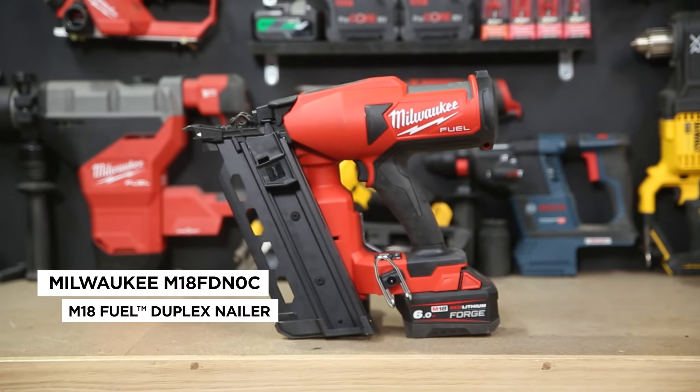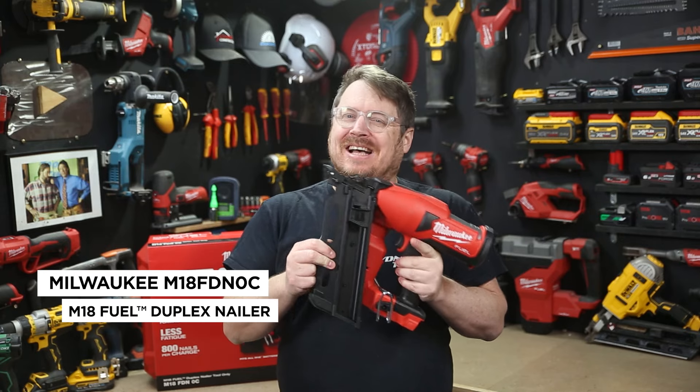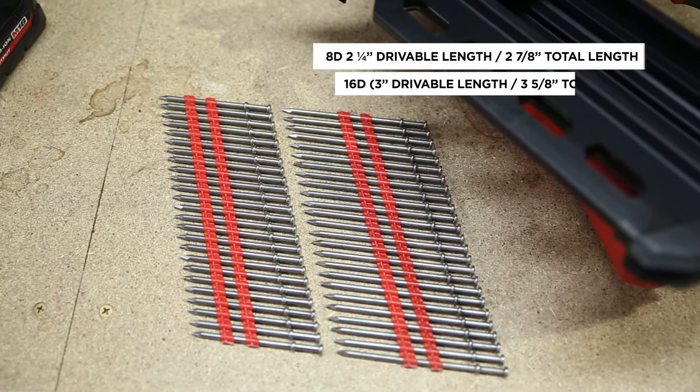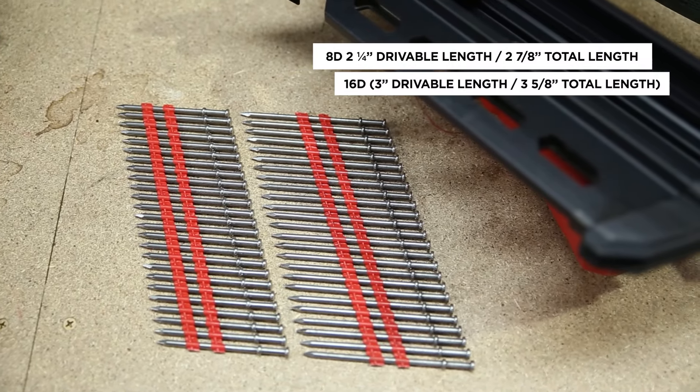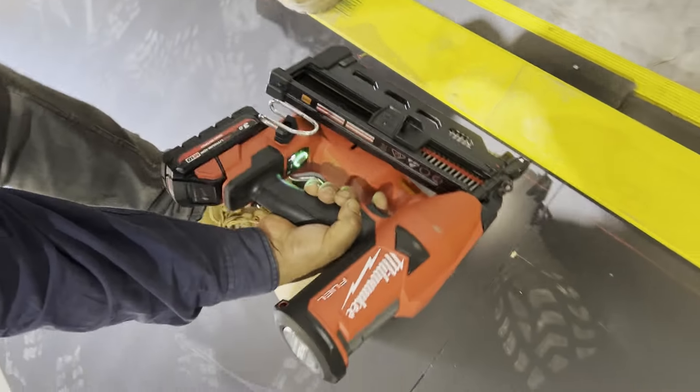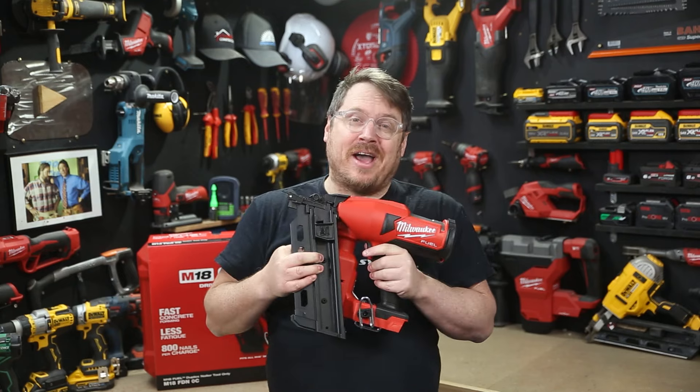This is the new M18 Fuel Duplex Nailer from Milwaukee, which fires duplex nails that look something like this. They come in either a two and a quarter or three inch length. This nailer and these nails are for timber formwork, and you can throw that formwork for concreting together very quickly.